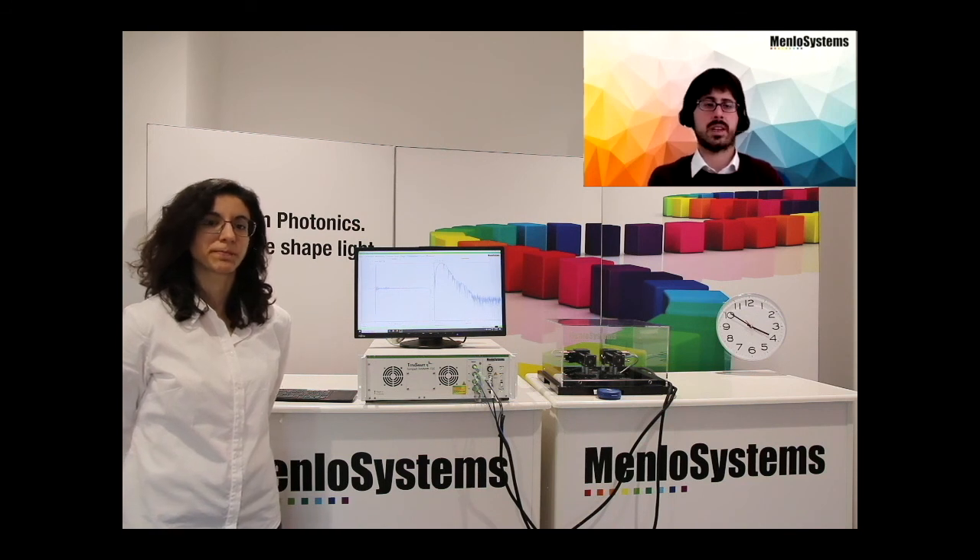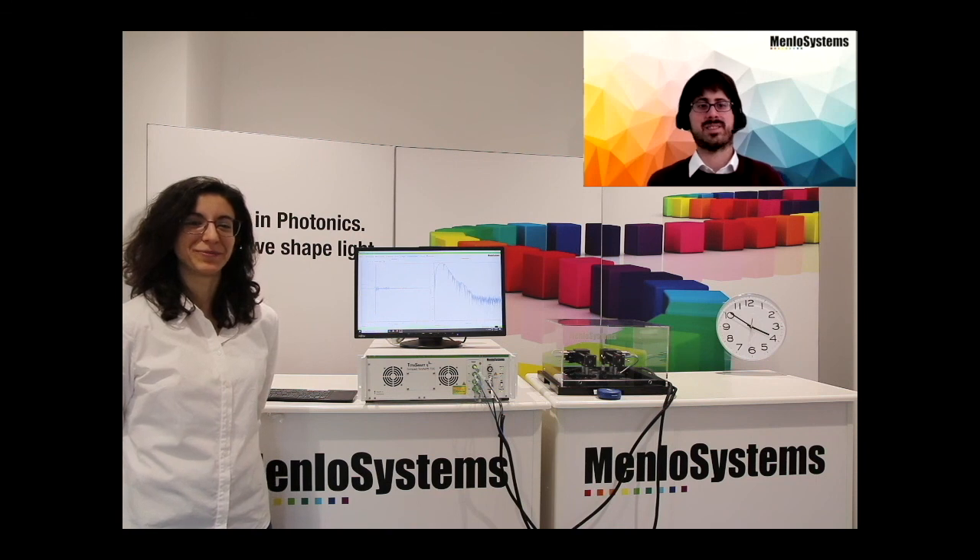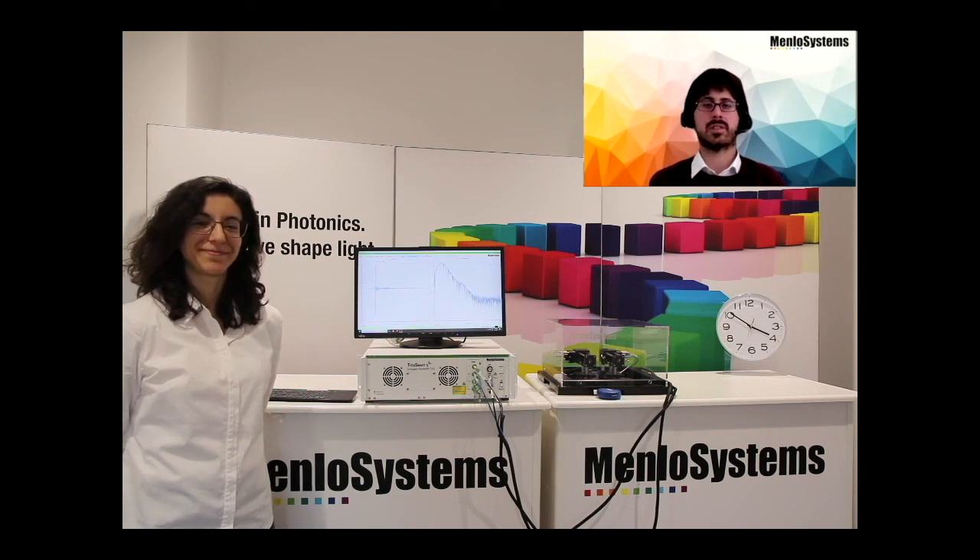With these final words, I want to thank everybody for their attention, and thank Sandra for playing the role of our customer. I wish you a nice conference.